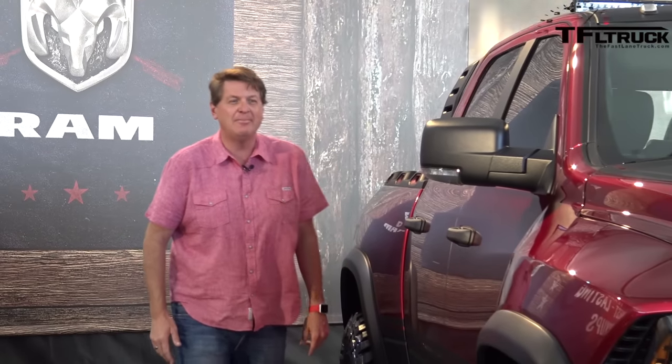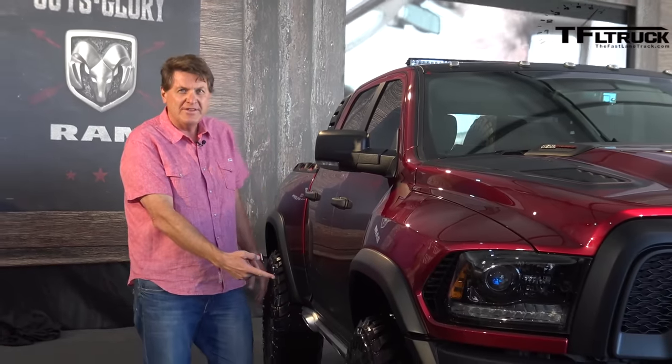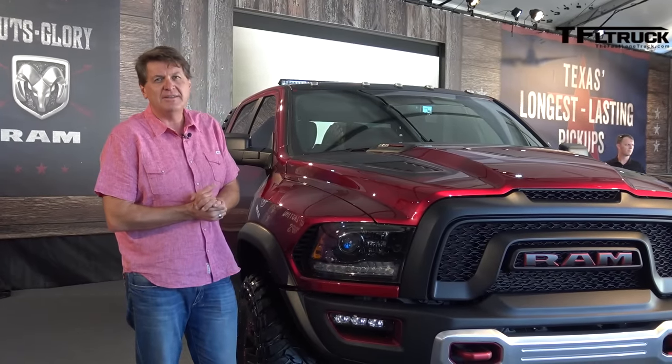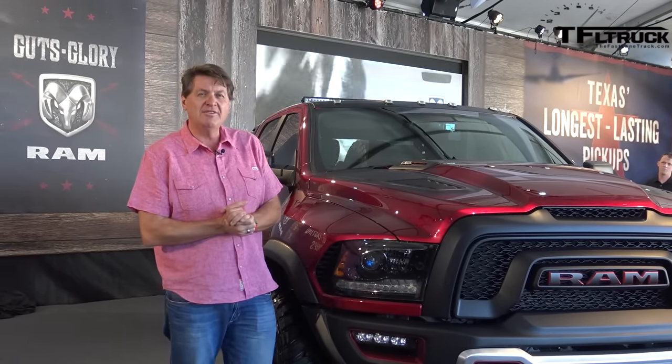So what would you need to build the ultimate off-road concept truck? Why not start with a proven off-road concept like the Ram Rebel? Add some really cool and badass side exhaust pipes. You've got to make it wider. How about adding some 37-inch tires and King racing shocks? And of course, under the hood, you've got to put in a 6.2-liter supercharged Hemi and call it the Ram Rebel TRX.